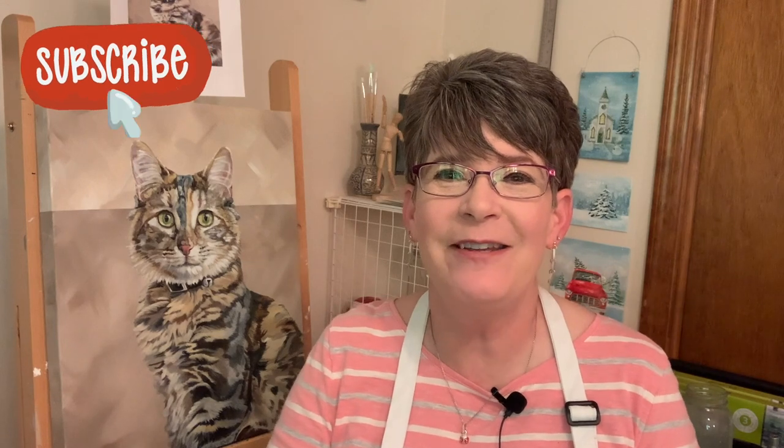Hey friends, hope you all are doing well, welcome back to my channel and if you're new I'm super excited to meet you. I'm going to paint another simple landscape — I realized I pretty much paint animals most of the time and I need practice painting clouds and landscapes. I've got a cloud video using different brushes and tools, zinc white, titanium white, and matte medium, and a simple landscape with a tree in one point perspective, and another landscape with a little bit of color in the clouds.